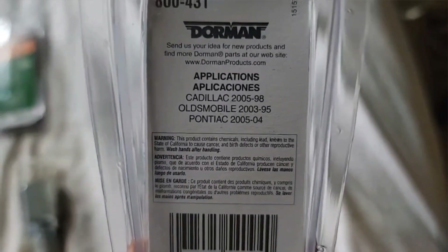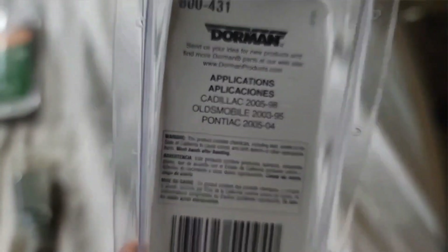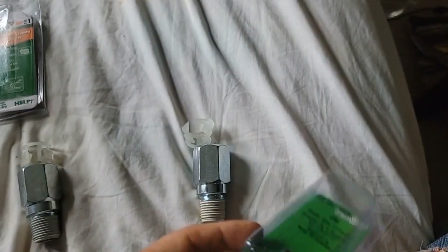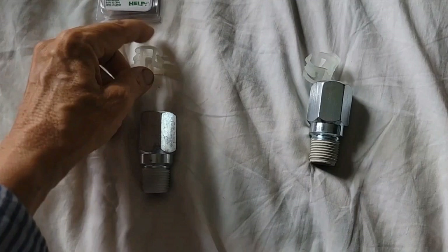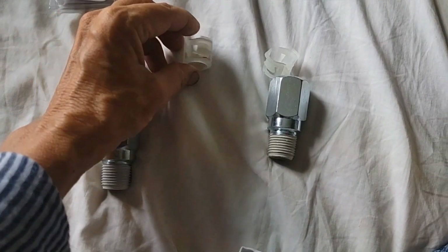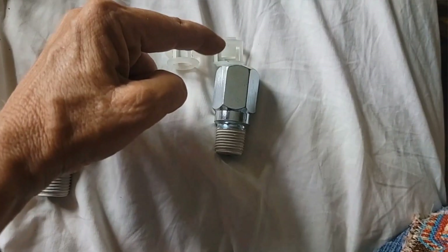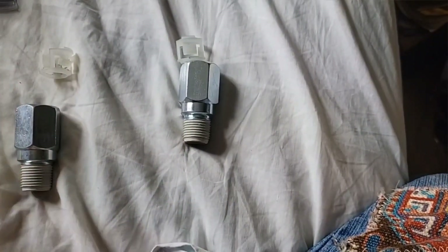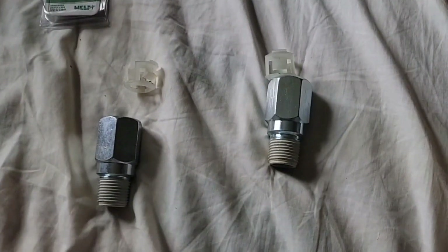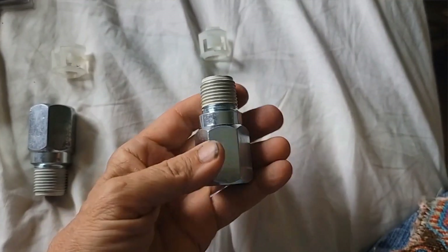If you look on the back of the 800-431, it does say that it fits the Cadillac from 1998 to 2005. So I called Dorman back and asked them about that, and they said yes, that's the correct one. So I've got two of them here and I was wondering why they're different — they look exactly the same. Holding these two inserts together, there is a difference: there's more space on this one between the catch clip and the bottom. So neither one would fit for the other — they would leak or you wouldn't be able to get it to catch.